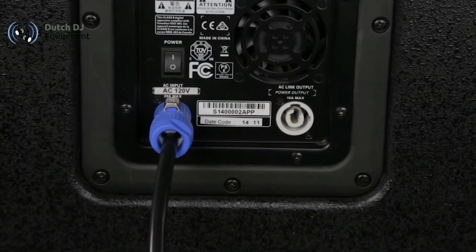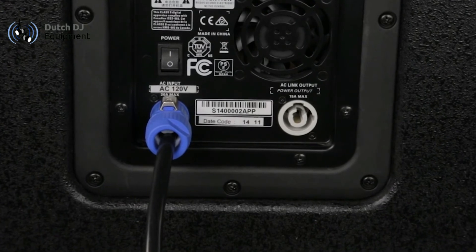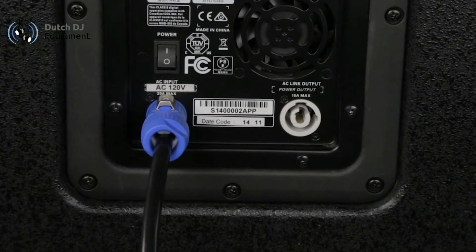We've got our PowerCon connection here, so it's a locking connection so your power will never slip out, and then we have a link out also that is PowerCon for easy daisy chaining of other speakers.